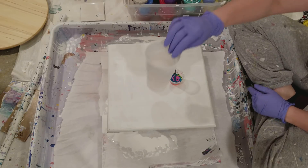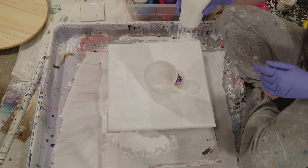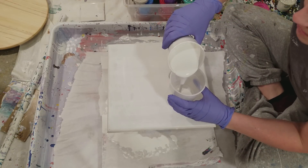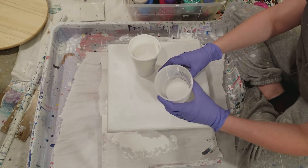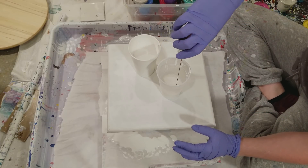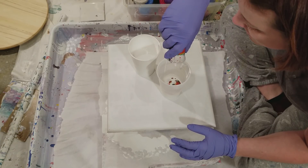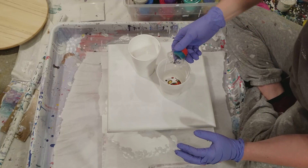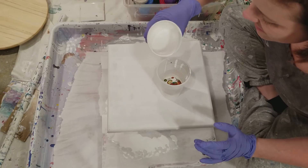Alright, so I've got my cup and my white — I'm hoping it's not too thick. It is pretty thick, but I filled it approximately halfway. I'm going to pour this in — it sure looks pretty being poured in.